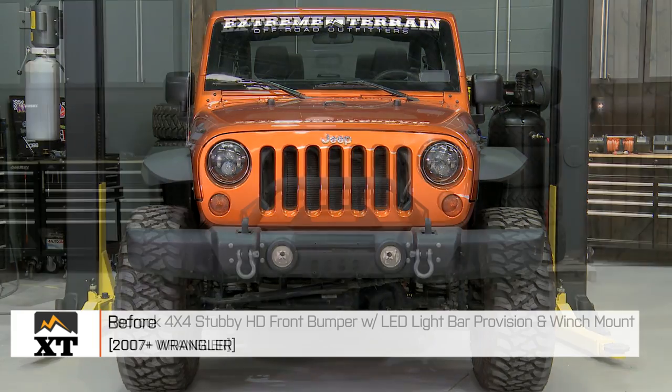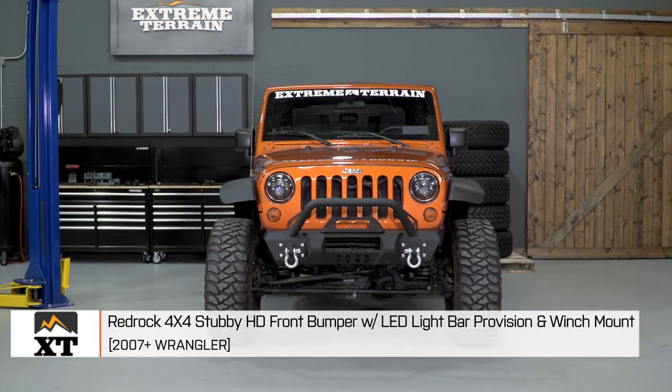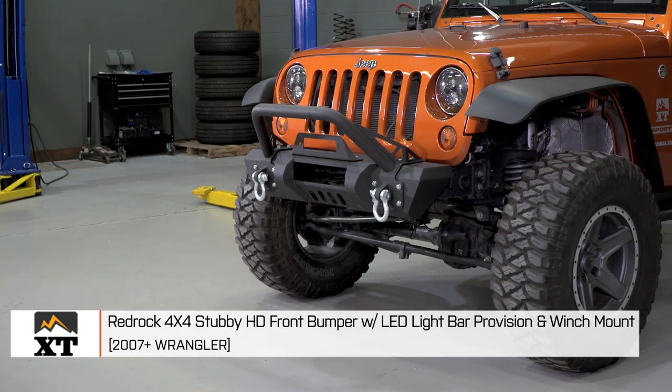I'm Ryan from extremeterrain.com, and this is my review and installation of the RedRock 4x4 Stubby HD Front Bumper with LED light bar provision and winch mount, fitting all 2007 and up JKs.